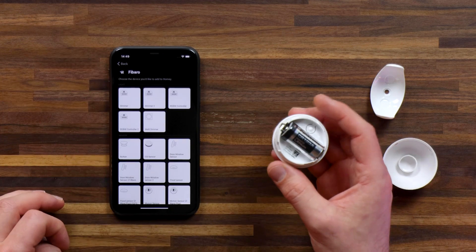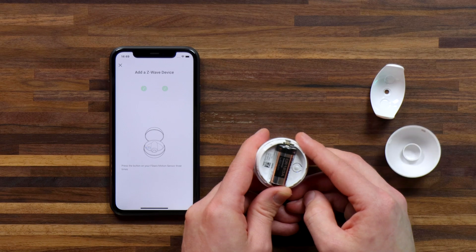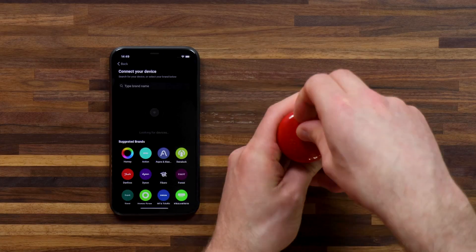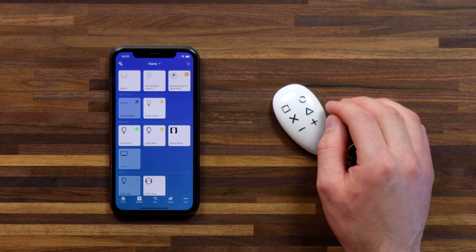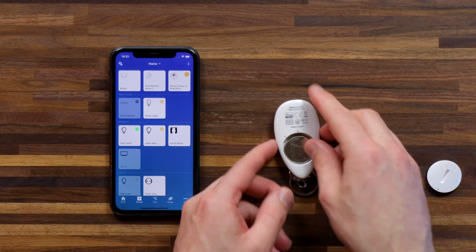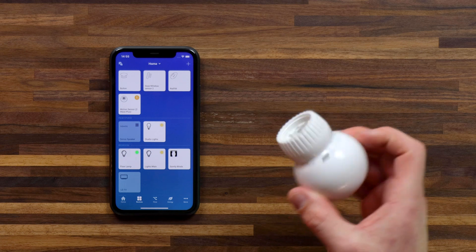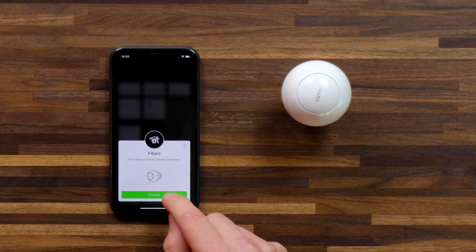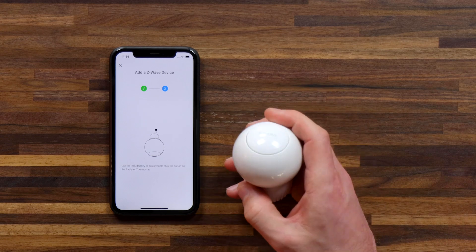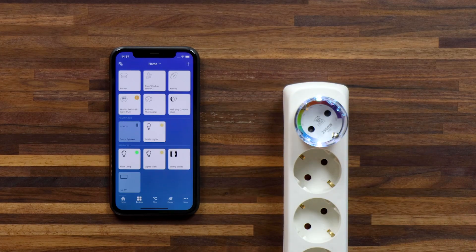Hit plus, FIBARO, motion sensor Z-Wave Plus, hit connect — I've got the motion sensor paired up. Let's do the button, then move on to the key fob, and finally connect up the thermostat valve. I've got all the devices connected up to Homey.